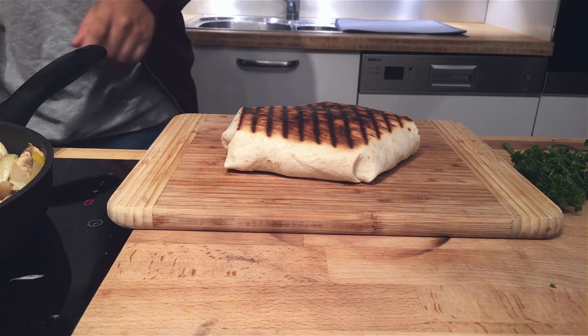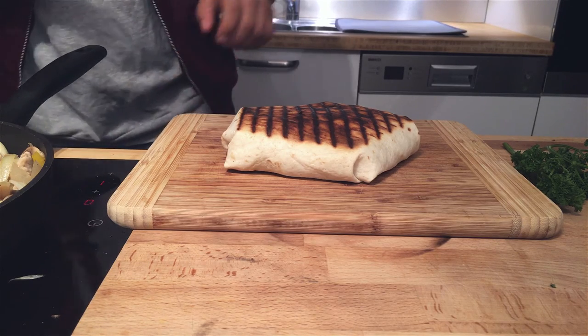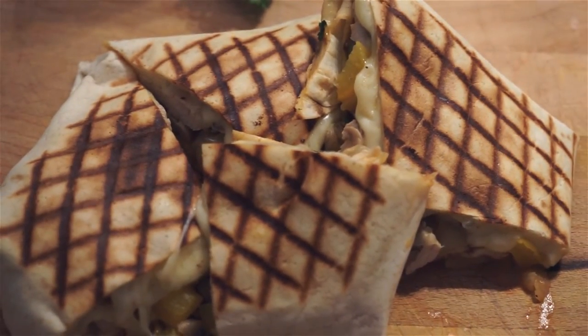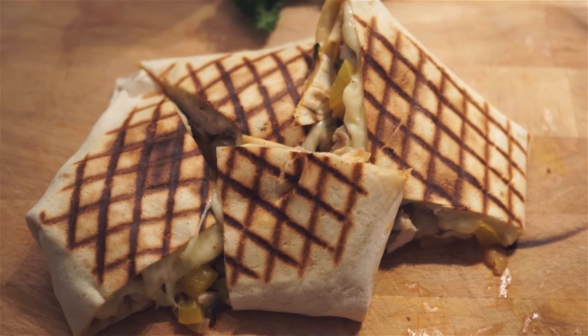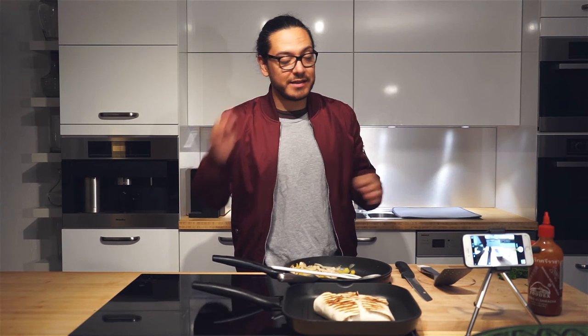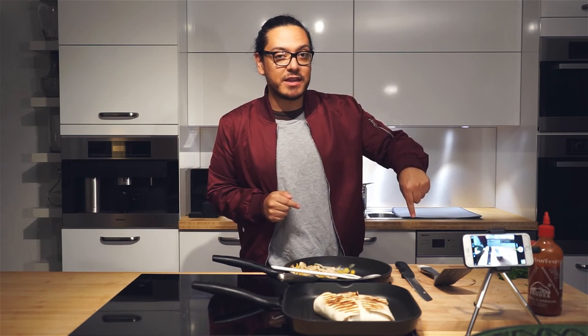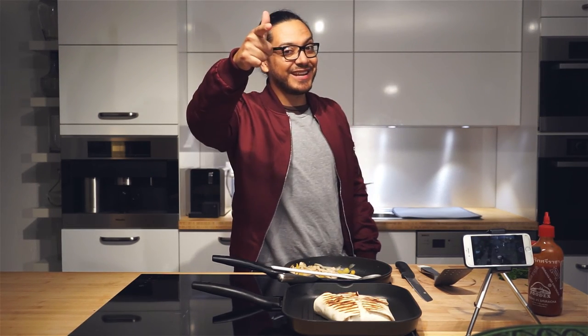Our first quesadilla is ready and we're going to cut it. There you go — a very simple quesadilla, just a couple of minutes and really good. If you liked this video, don't forget to click the subscribe button, give me a big thumbs up, and if you have any questions post them in the comments below. This was Jeff and I'll see you next time. Peace!